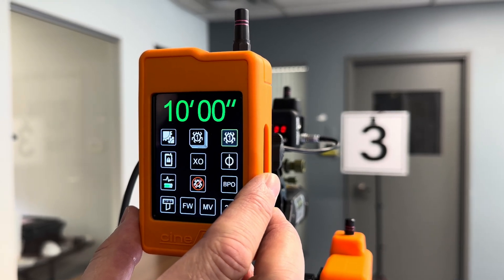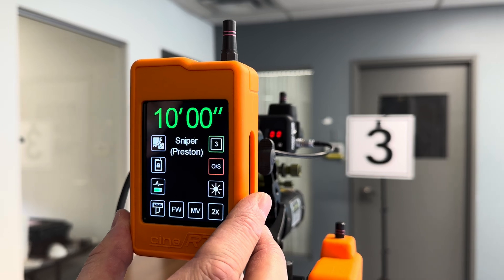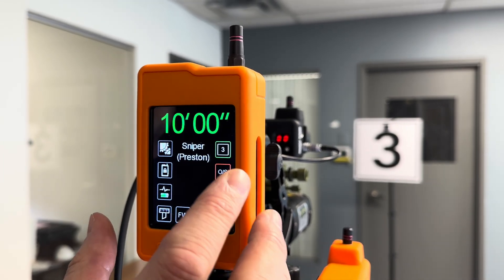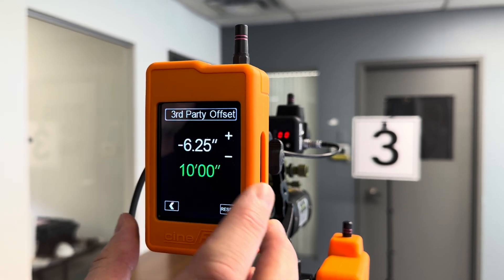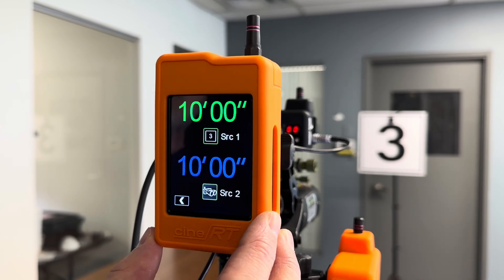On the bug page we have a bug which we've placed on the chart, and now you have the option of third-party data coming in — in this case the Sniper sending Preston serial. You've got a simple offset to make adjustments, and of course you can view the Sniper data along with the rangefinder data.